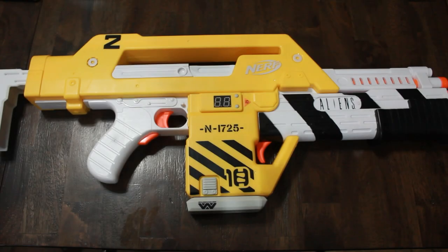Hey, hello everyone! Thanks for joining me back here with a new build video. This time I'll be doing the repaint on the Hasbro M41A pulse rifle that I did a review on just a few weeks ago. So let's get going on this.